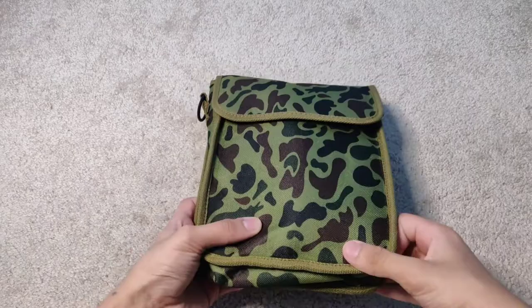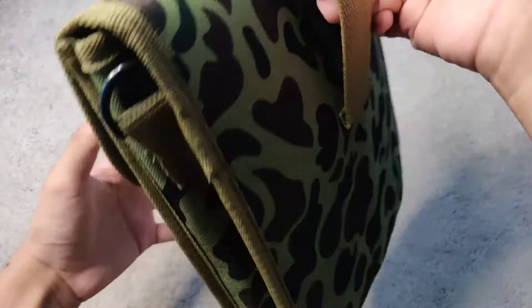Hey guys, Zedd from Zedd Productions here, and in this video I'm going to be taking a look at this tactical survival trekking pole I got from Wish.